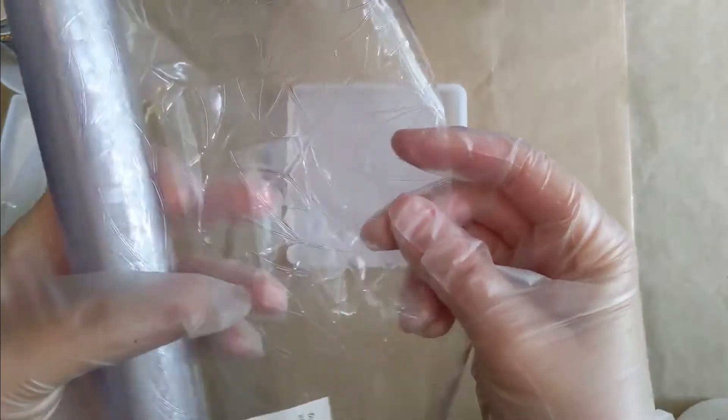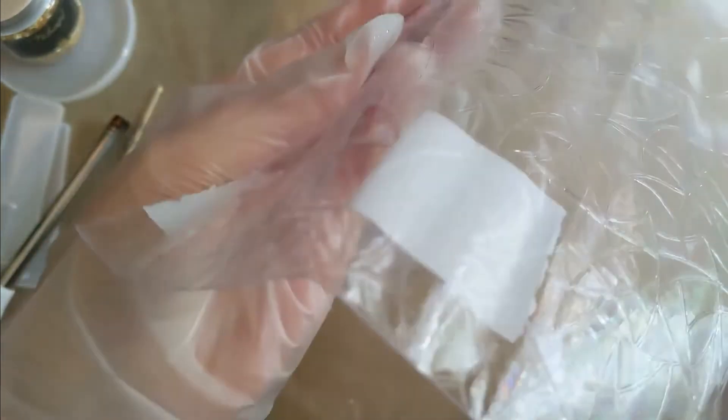So to start off with, this is the window film I was using — I just got this from Amazon. As you'll see, on one side it has a pattern that's kind of indented; it's prisms. You can't really see it in this light, but it does kind of throw rainbows as a prism does.